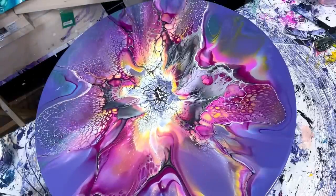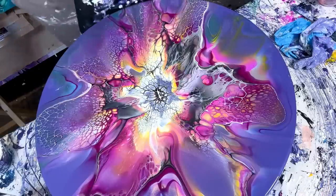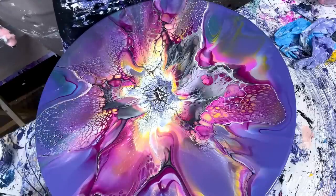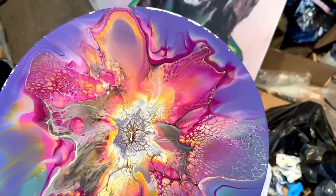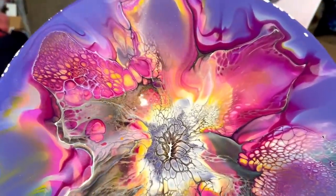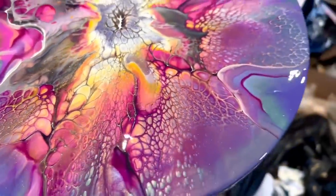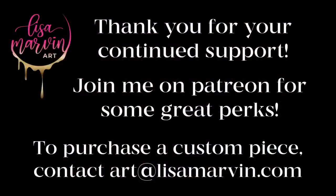Thanks for joining me. Let me know what you think - did you like the first bloom? Do you like this bigger bloom situation? Like the video, subscribe if you haven't. I super love you guys. Bye!